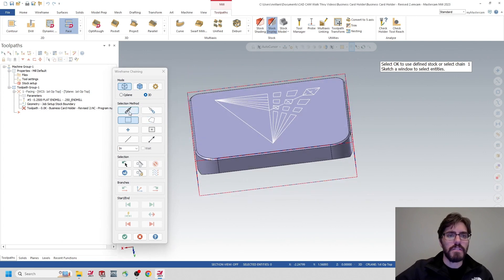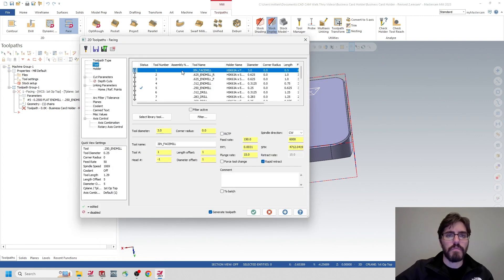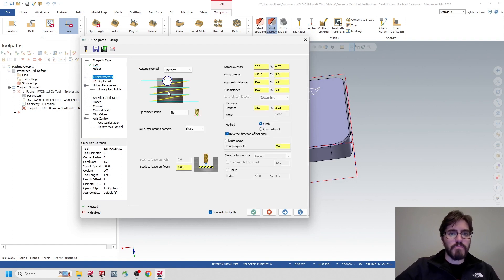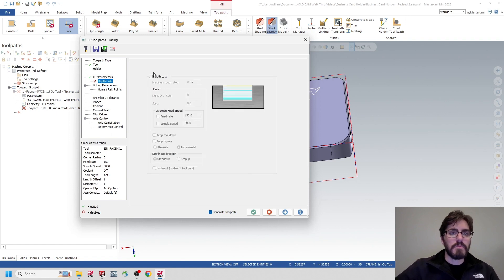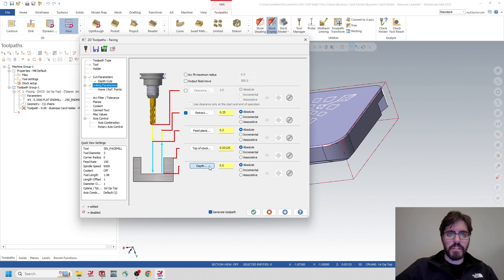Let's start with the face mill. Grab the chain of the top face and fast-forward through it. Grab the three-inch face mill and give a note 'Three Inch Face Mill.' In Cut Parameters, change cutting method from One Way to One Pass. Change approach distance to 25% to reduce wasted air. Stock to leave on floor: zero. Depth of cut, put this down to 0.0625. Linking parameters: all absolute. Top of stock reads the right values; depth, grab the corner — top of stock should be 30 thousandths, depth should be zero. Green check mark.